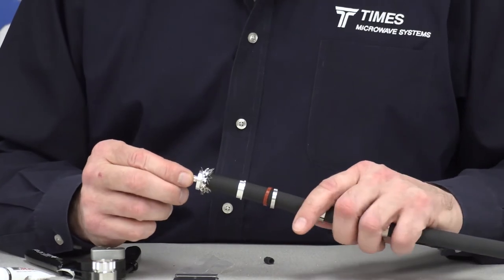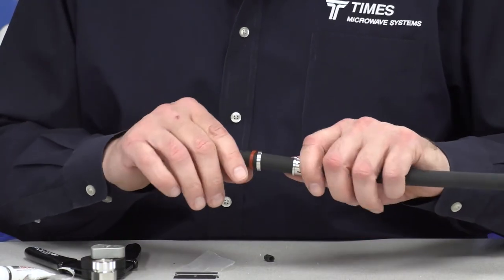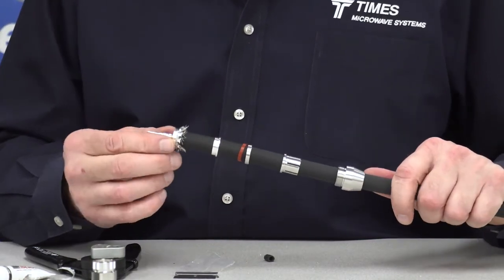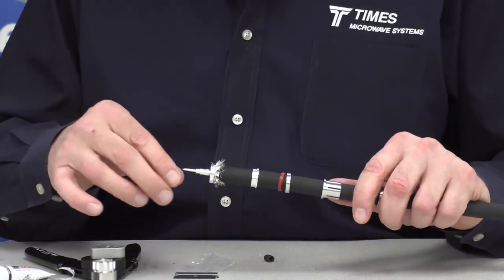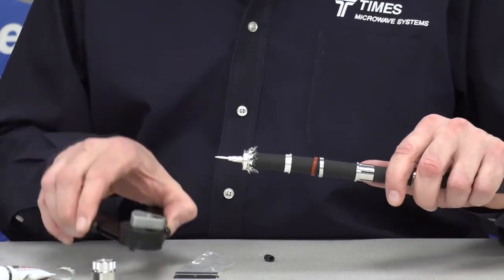You have to be concerned sometimes with a hex crimp regarding thermal coefficients, depending upon where you're using the cable — extreme cold. This method has been run through all kinds of testing: vibration, temperature shock. We have data available to back up this method of crimping the pin.